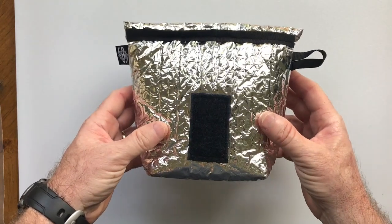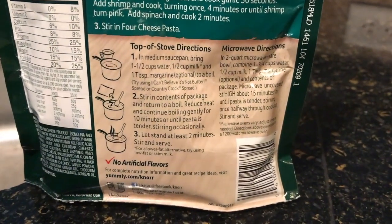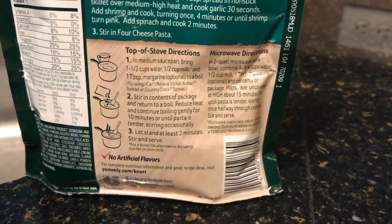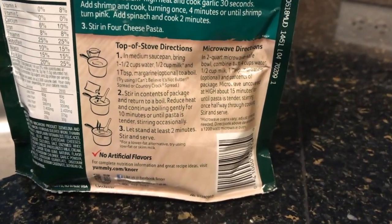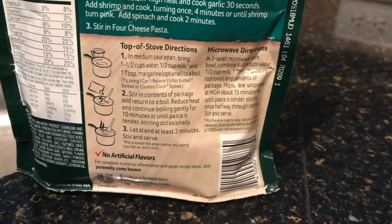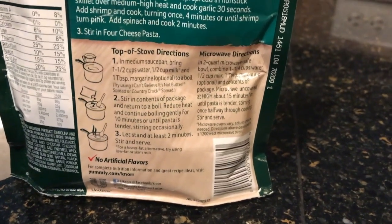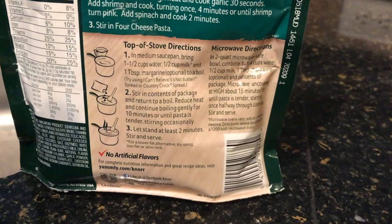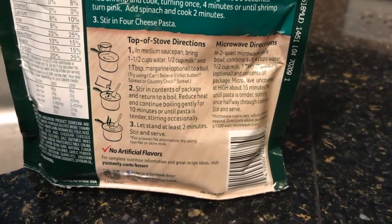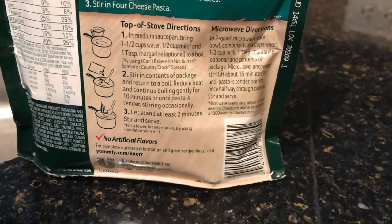Let's take a look at how you cook with this product. The instructions on the Knorr pasta side say to use one and a half cups of water, half a cup of milk, and a half tablespoon of margarine or butter. Since we're hiking without access to butter or milk, it basically calls for two cups of fluid. Because we're not boiling it for 10 minutes, instead of two cups of fluid I'm only going to use one and three-quarters cups.